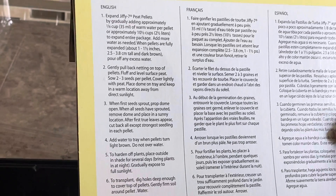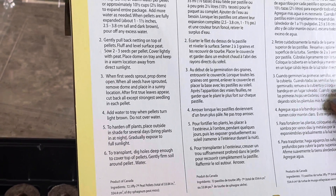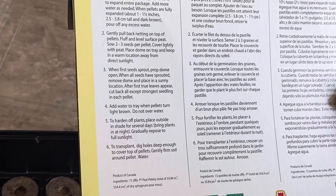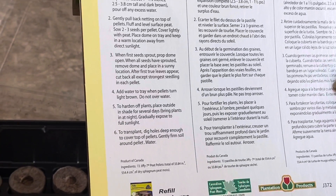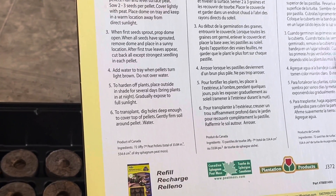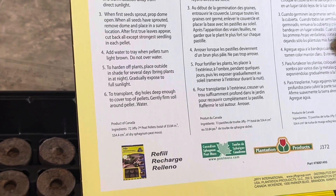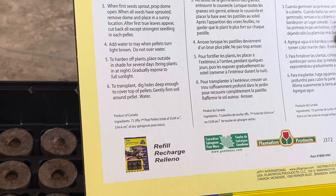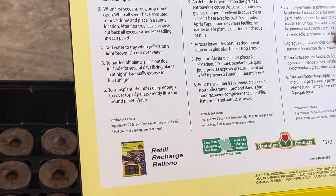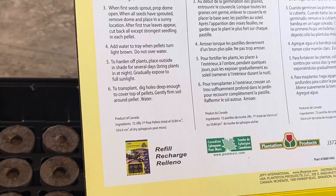Gently pull back netting on top of pellets, fluff and level the surface peat. Sow two to three seeds per pellet and cover lightly. Place in a warm location away from direct sunlight. When first seeds sprout, prop dome open.